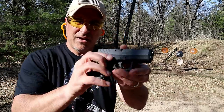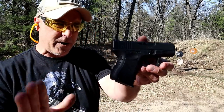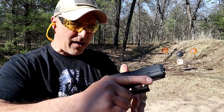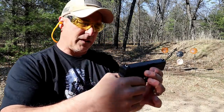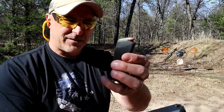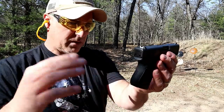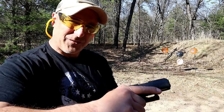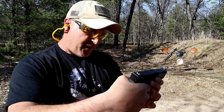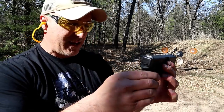Now we have the Glock 26. I've always considered this my favorite Glock because it carries well and it can accept magazines from the larger 9mm Glocks — it can accept much more. It's wide, but it still has that nice feel, that blocky Glock feel that we've all become accustomed to. It's a little bit smaller, and it's got that firm feel that just hits home when I consider Glocks.